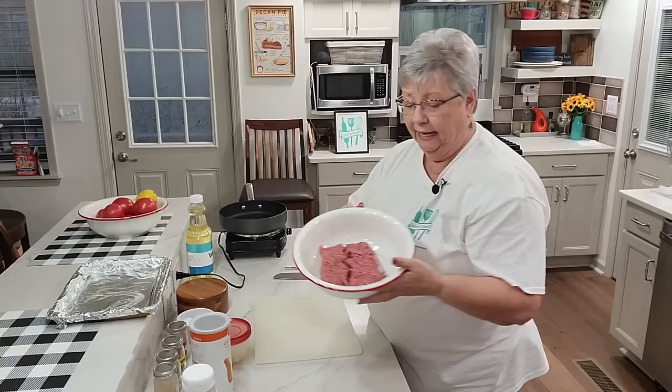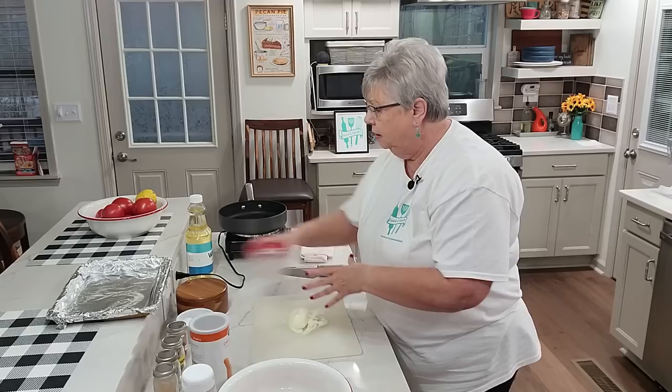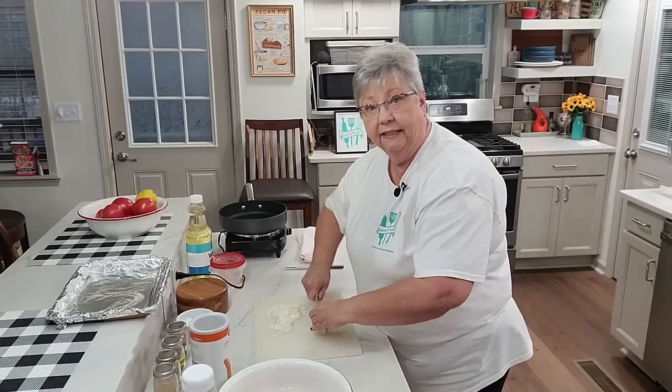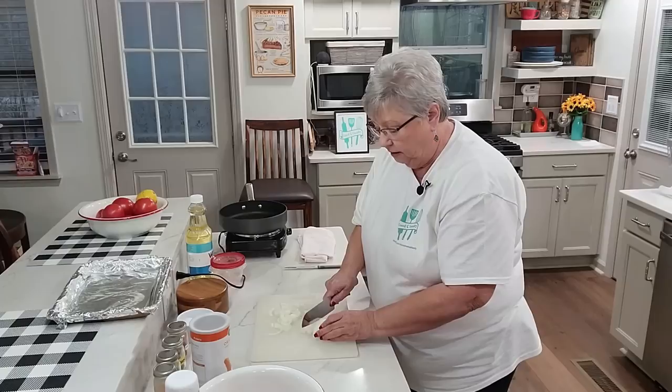I have just over a pound of ground chuck and I'm going to add a chopped onion to that. I had some onion left over from another meal so I'm just going to chop it up instead of wasting it. I might not need everything that's on my board. I'm going to add some onion and we're going to spice it up and bake it.